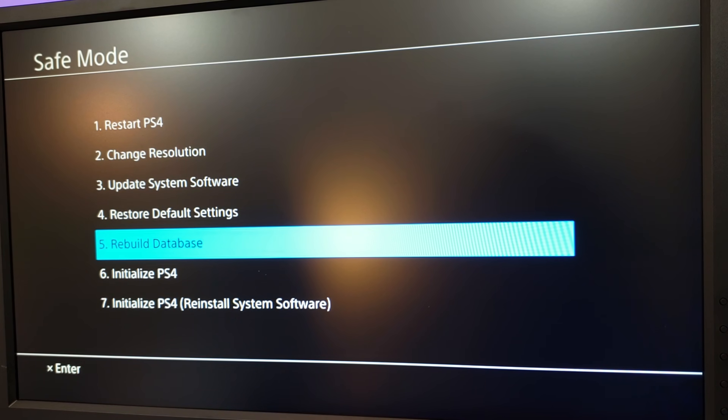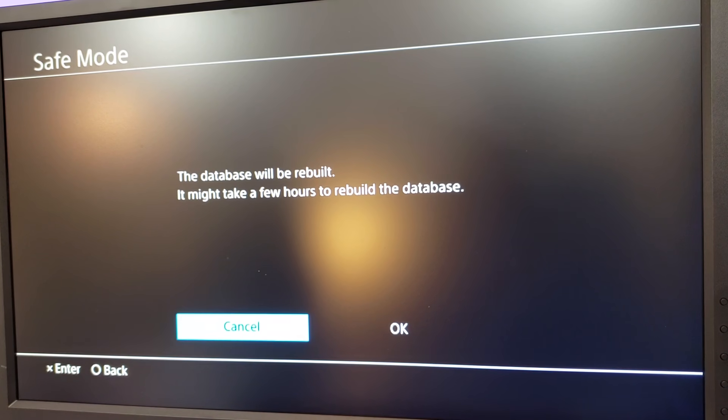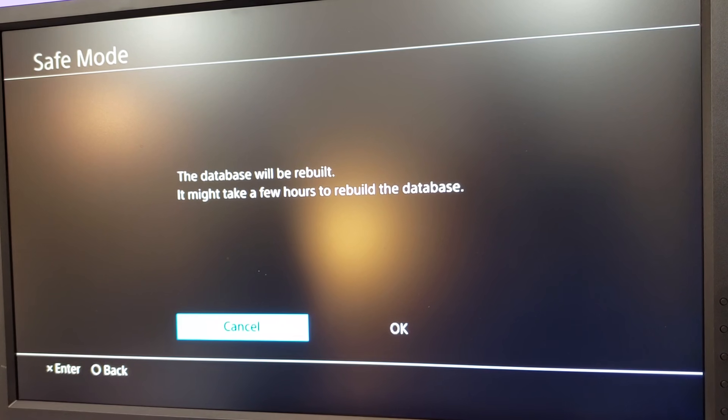To rebuild the database, you would go ahead and select option five and click OK. What that's going to do is search the hard drive on your PlayStation for corrupt files and delete those. Typically with this option, data is not erased from the hard drive — everything is just cleaned up and optimized. Hopefully by doing that and rebooting, it will clear whatever is causing that error and you'll be able to log in normally. Be aware that this step can take up to a few hours depending on how much stuff you have on your hard drive, so just be prepared to let it do its thing.